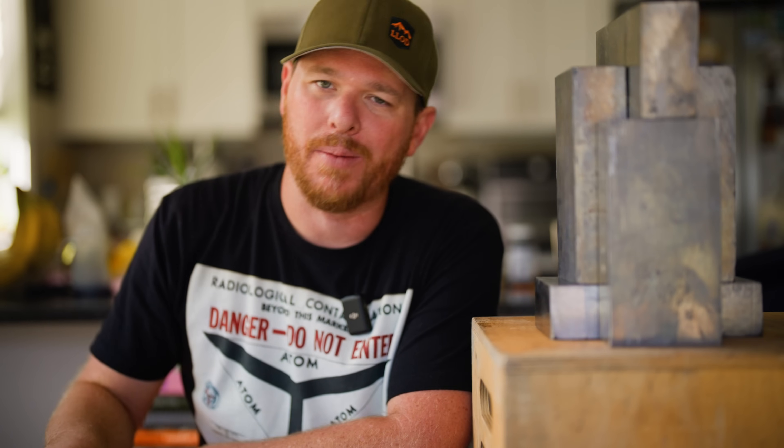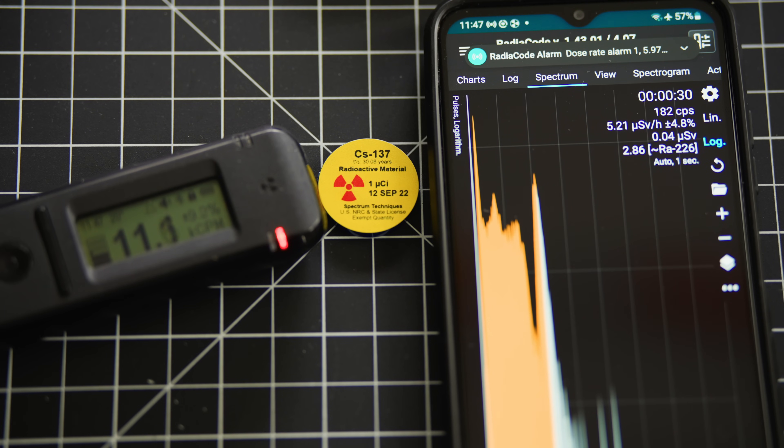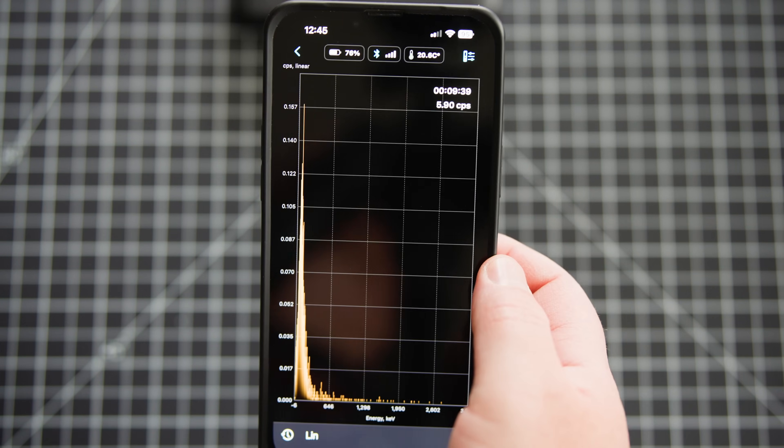There are other gamma spectroscopy setups out there that you can build yourself with bigger detectors, but usually those prices get a little out of control. I think this Radicode 102 runs around $300 US. I'll run it with an Android phone that I spent maybe $85 on — I just need something to run the Android operating system. They are working on an iOS app that's about halfway done, and there's a forum where you can test it out. If you don't want to buy an Android phone, a lot of the features like radiation tracking using a map and GPS locations being logged are locked out, but you can do gamma spectroscopy and dose rate monitoring through the app on an iPhone.